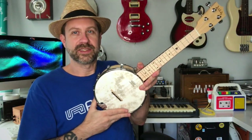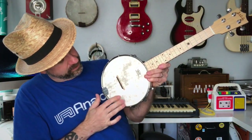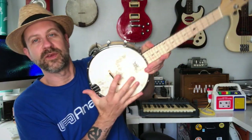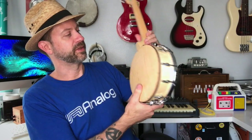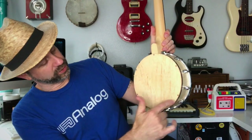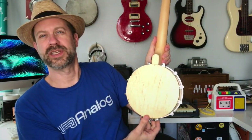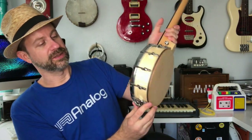The fifth fret marker is a star instead of a dot, and then we have dots for the rest. We've got what looks to be an artificial skin head — it is Remo branded, so this is actually a Remo head. Then of course we've got the drum, and the drum has a back on it. It looks like it's got a few screws you could take out if you wanted an open back, which I may do since I tend to prefer that. We've also got the hook-and-lug system all the way around.